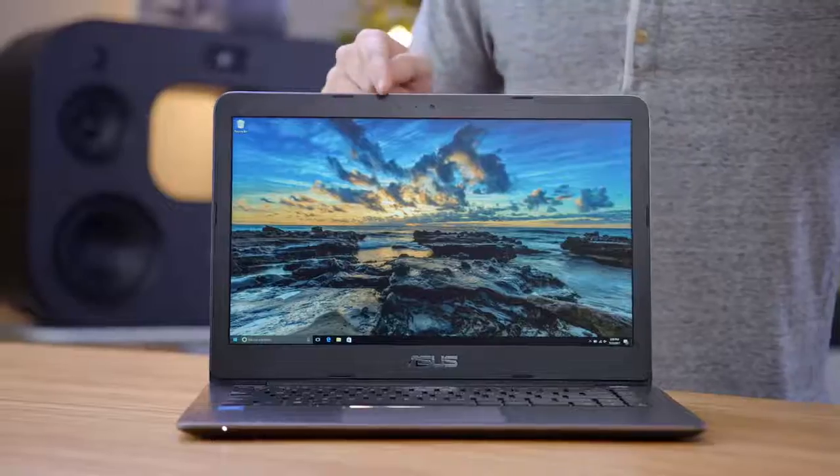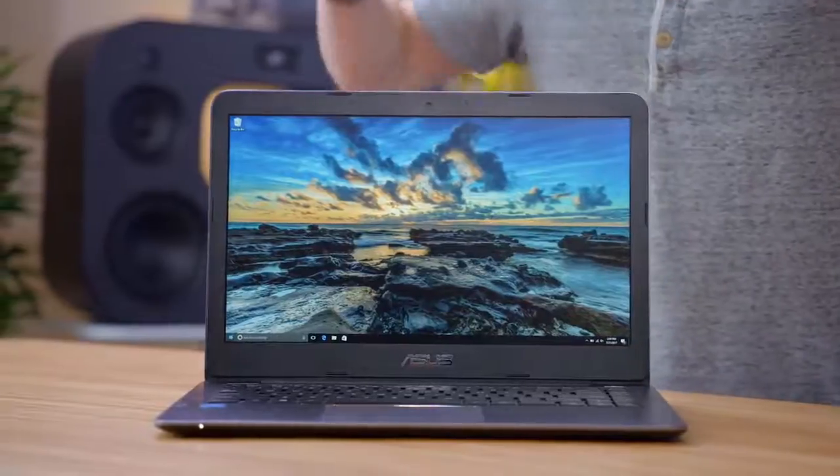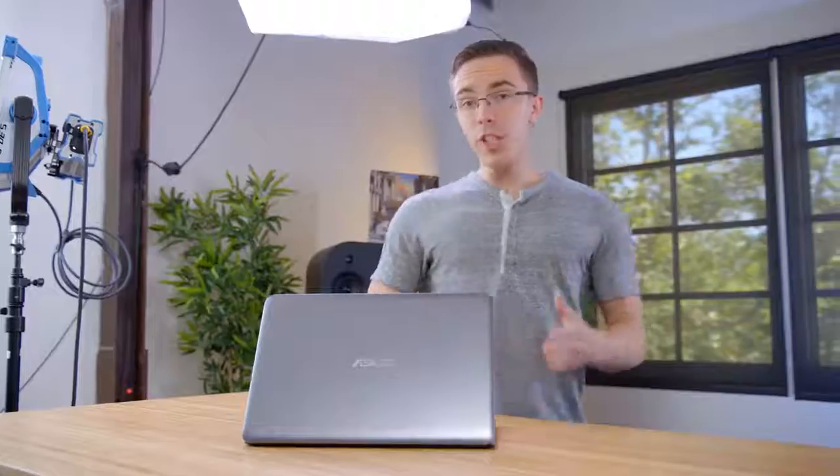If you've got a little bit more budget to work with, you may want to consider picking up the ASUS Vivobook E403. At just a little bit under $400, while it's not a huge jump over the HP, there are a lot of little things that definitely add up. I actually did a video on this last year, but it's still pretty much totally up to date, and what's nice is that for only a little bit more than the HP, you're getting something that feels a lot nicer.